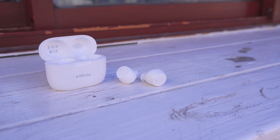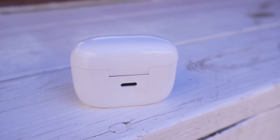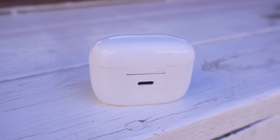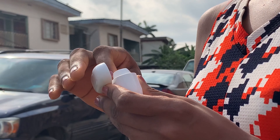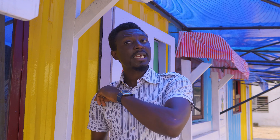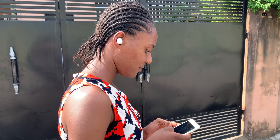My Infinix Buds came in white, which unfortunately cannot hide dirt, but it looks elegant and presentable. The case is glossy and mine already has battle scars all over it. The buds themselves have a matte finish and are quite resistant to daily abuse. My ears are kind of big so they fit in nicely — didn't fall off while walking or running, and aren't terrible for long use, though not great either. There are extra tips included in the box, so you've got options.